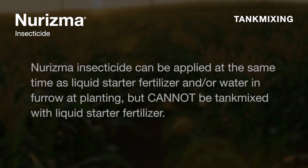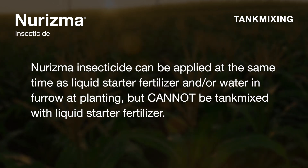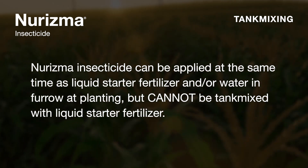Neurisma insecticide cannot be tank mixed with starter fertilizer directly, but it can be applied in conjunction with starter fertilizer on the planter with the Dosatron system.